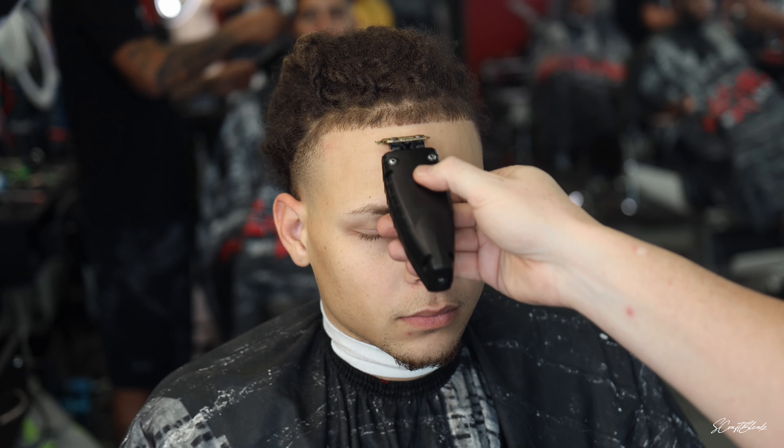Once I get all that lined up I'll come in and hit him with the color. I'm using the Sean Cuts Hair color card — it's got 245 on one side and Clutch Barbershop on the other side. We're coming in and hitting that with the color, and it's more of a brown color.